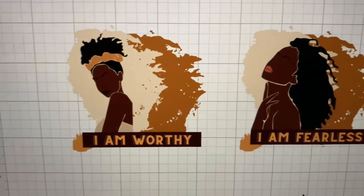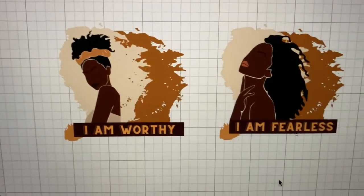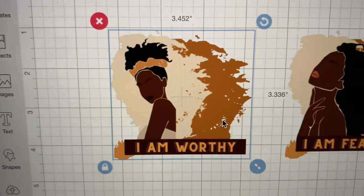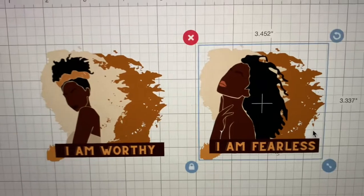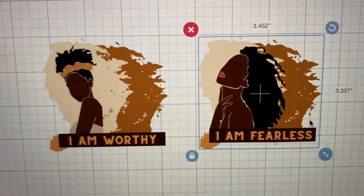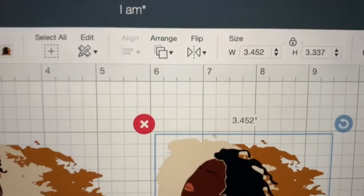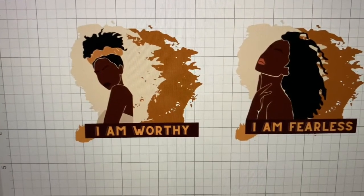I'm in Cricut Design Space here and these are the two images I'm going to use on my mugs today. I have them at 3.452 by 3.336 for one, and the other at 3.452 by 3.337. I've tried making them both 3.6 or 3.7 and it just doesn't really matter.